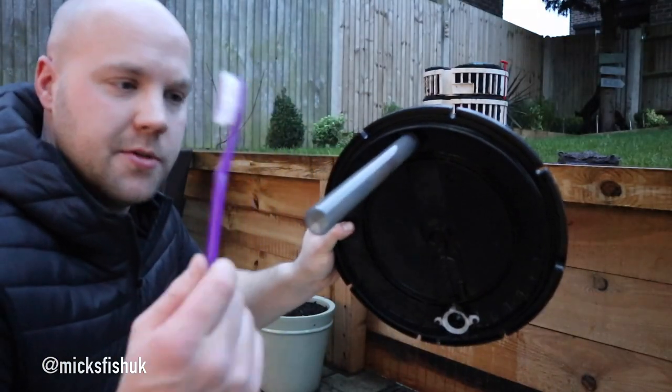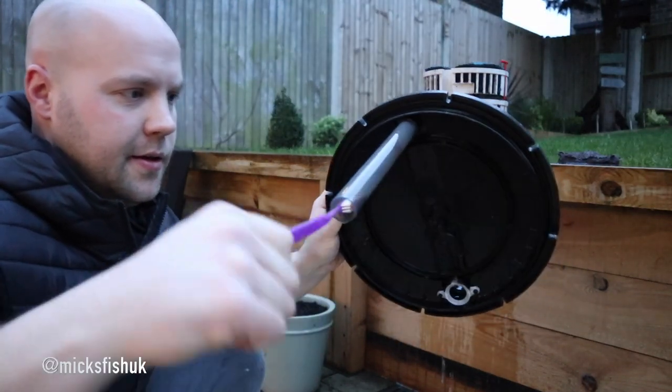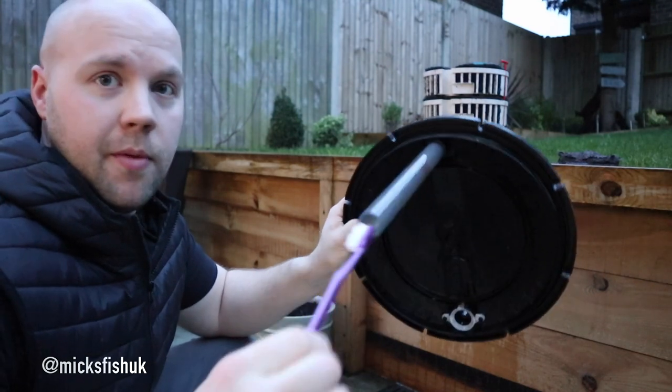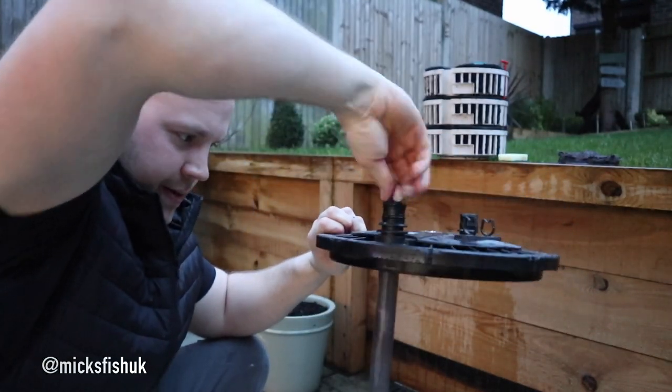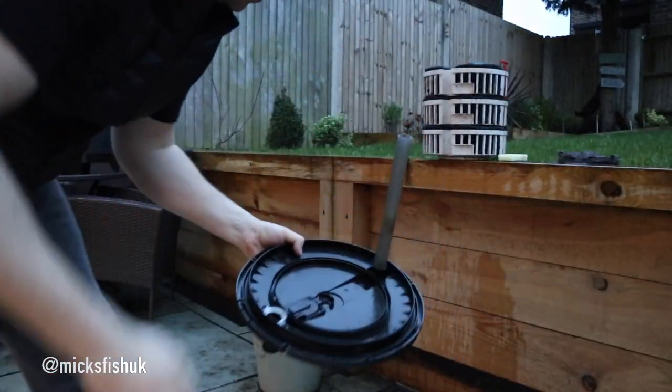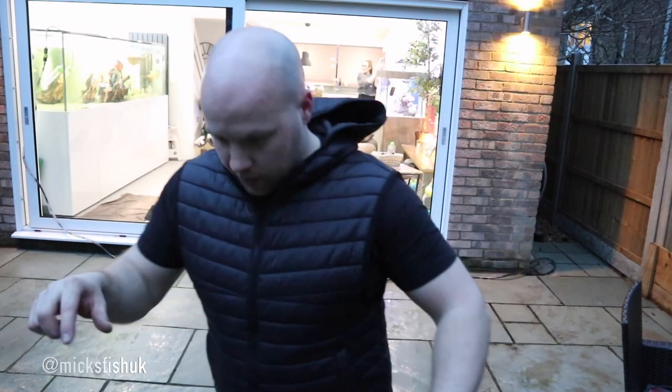A quick tip for getting inside these pipes - just use a sponge toothbrush, put it in there and give it a good clean. It gets the pipe nice and clean, and the same with the pipe in the actual filter as well. So that's the filter all clean now - I've cleaned the head and all sorts. What I'll do now is show you how dirty these sponges are when I put them in this bucket.